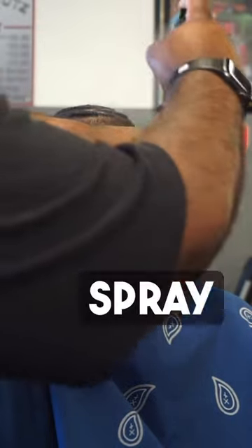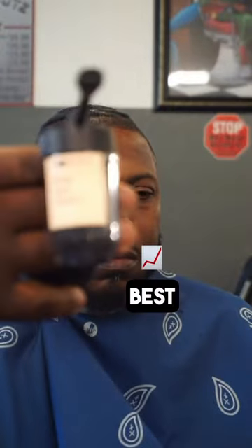First, I'm going to hit it with the holding spray. Spray that thing on. It's the best fibers I have used — it's like they cut people's hair and then put it in a bottle.